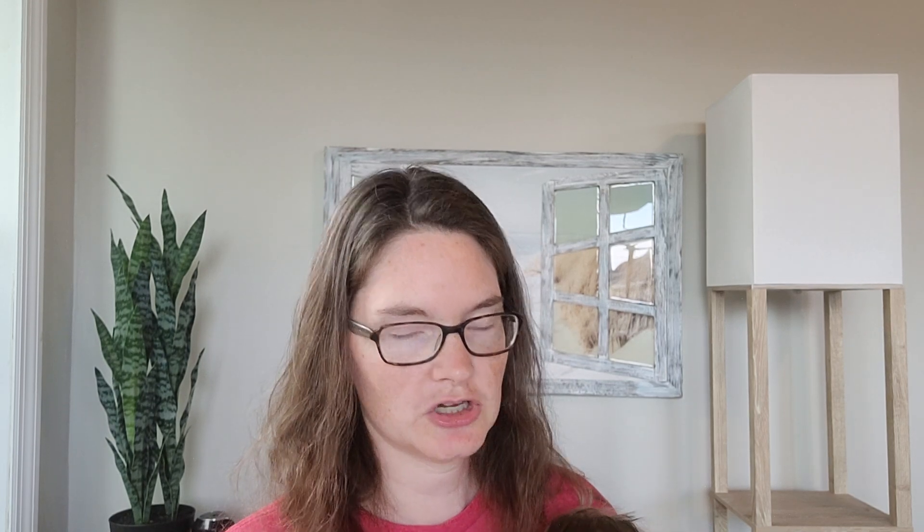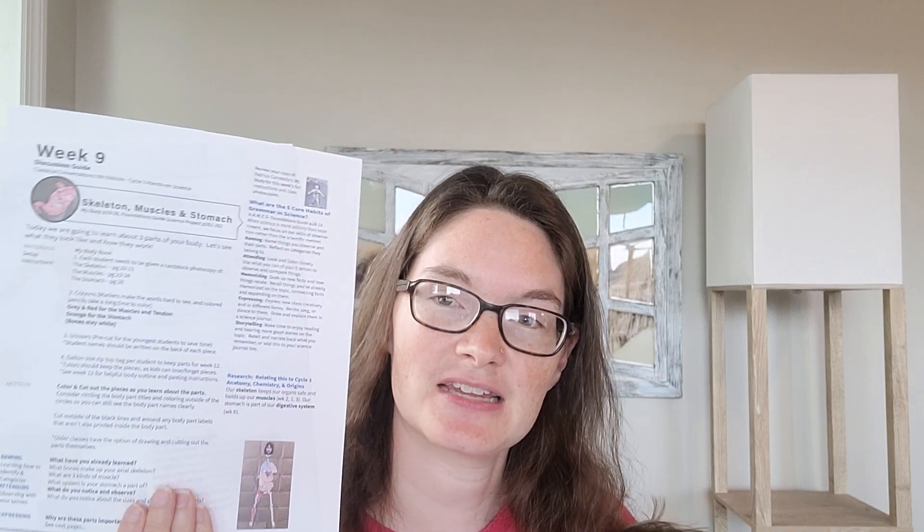You can read the descriptions on the My Body Book for each part, or I recommend Nicole Liam's science script, which you can find in the e-magazine sandbox for each week on CC Connected.